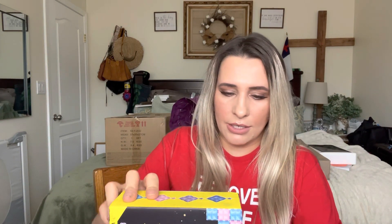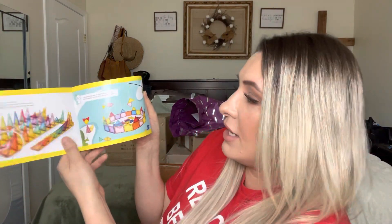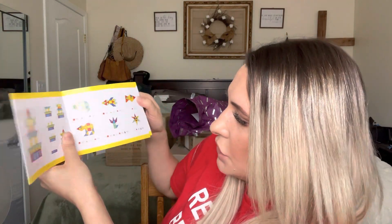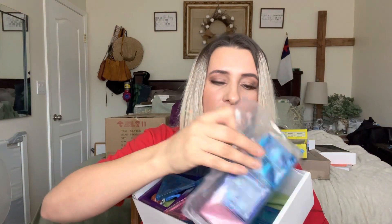I'm going to show you everything inside of here. It does come with a little instruction manual, and it tells you different things that you can build. It tells you how many of each block, so this is where numbers come into play — they can learn from it. It also teaches them their shapes and everything like that.